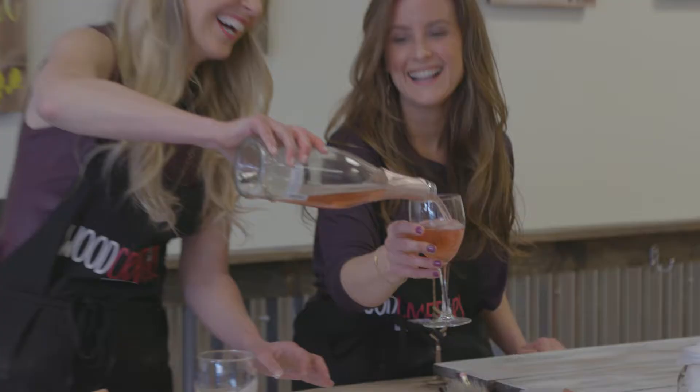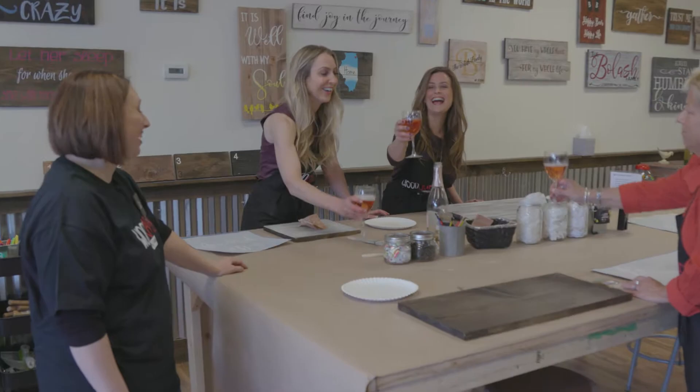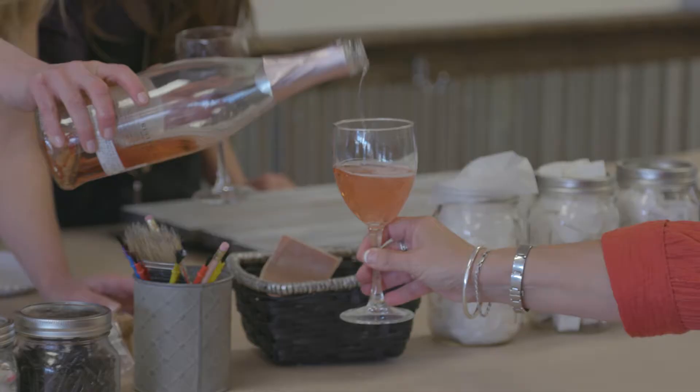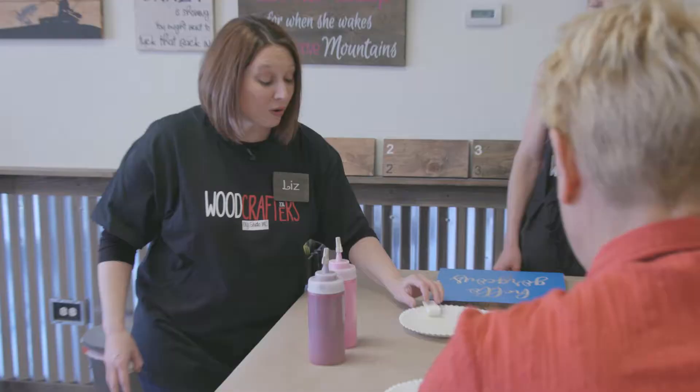Usually after this step is a nice time to refill a beverage. We like the paint to dry just a little bit before we move on to the stenciling. Does this make you uncomfortable that ours is already gone? Some of the ladies, depending on how much wine they drink, have a little more trouble following the instructions. Peeling the backing off stencils and learning how to take off transfer tape is all part of the process.